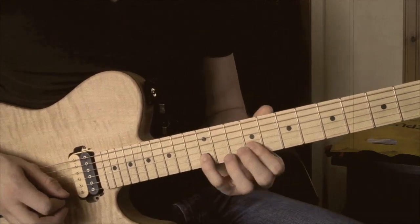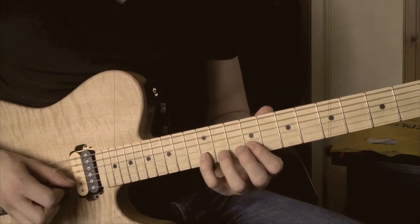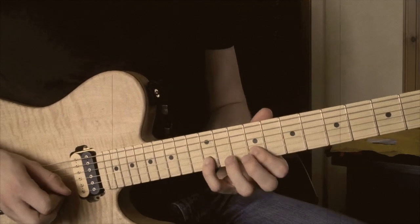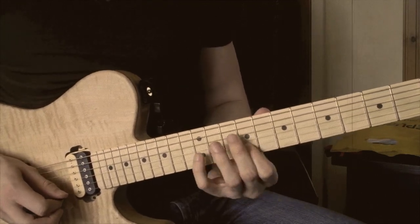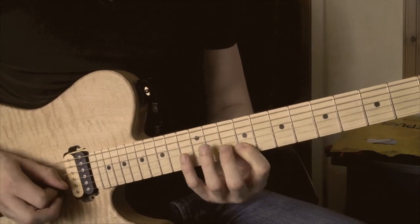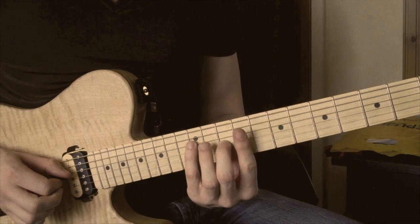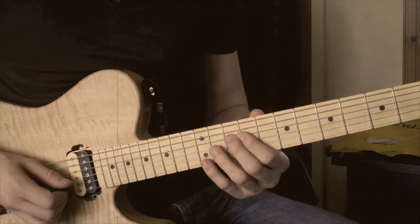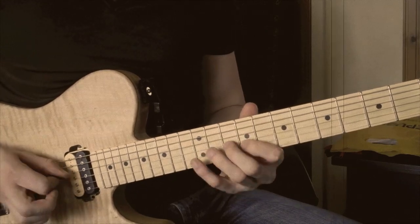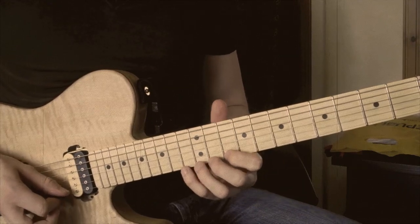And then we shift down to the next position, which would be a B diminished arpeggio. So it's another symmetrical shape. Starting off on the B on the 12th fret, pulling off to the 9th fret of the B string, hitting the 10th fret of the G string, then down to the D string, 12th fret, pulling off to the 9th fret. So that lick all together, the first part of that.